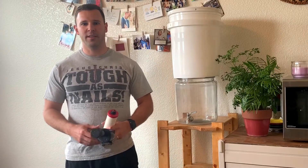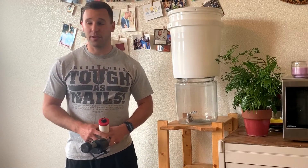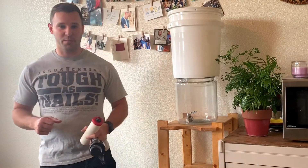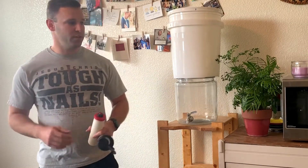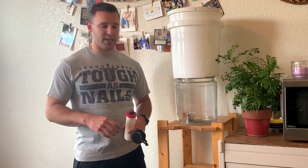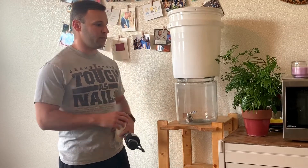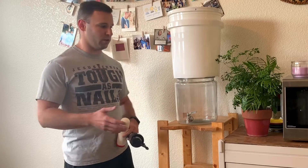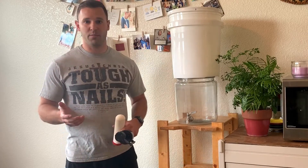Hey guys, considering the current coronavirus situation with all the water bottles just flying off the store shelves and everyone buying everything up, I thought this would be the perfect time to give you guys the valuable understanding of how to create a water filter that's automatically refilling and continues to filter at all times, giving you a large reservoir of water at any point in time.